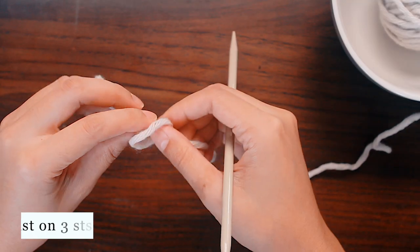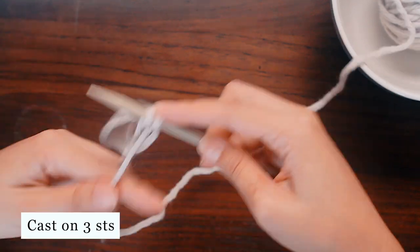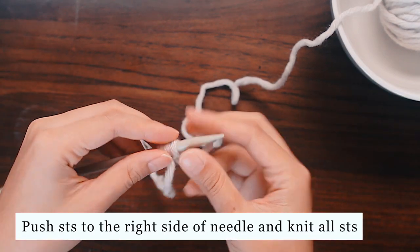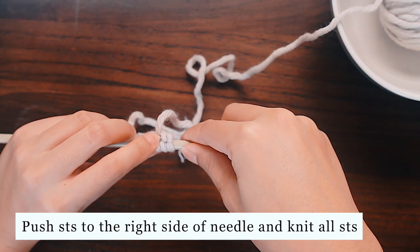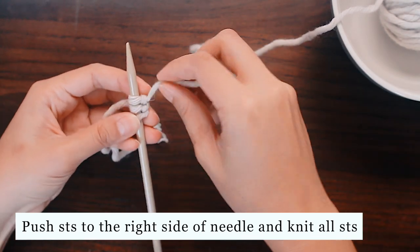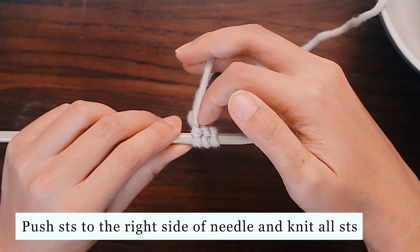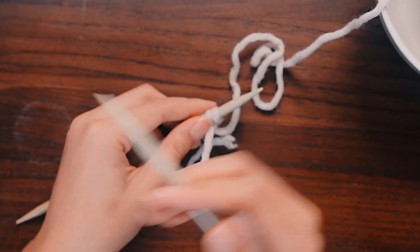We're going to cast on three stitches, so I'll make my loop and cast on three stitches. I'm going to push the stitches from this point to the other side of the needle, and now you can see that the working yarn is now at the far end of my knitting. So we're going to push it over to this point, and now the working yarn is coming out from the back of the knitting, and that's where we want it.